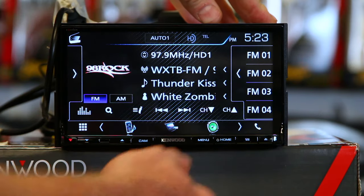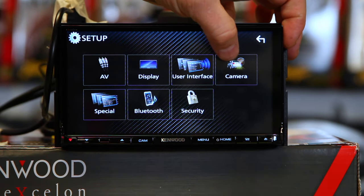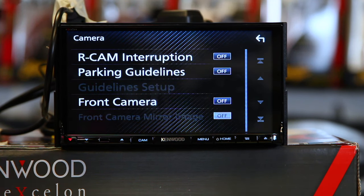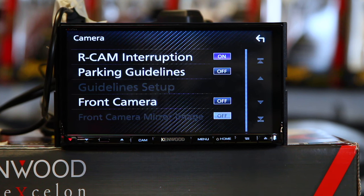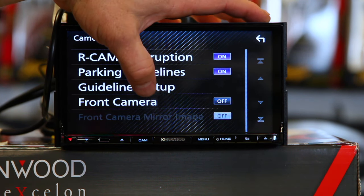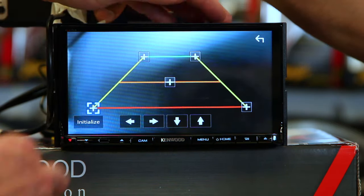Go into the menu and select Setup. They have their own icon just for cameras, so anything involving cameras is going to be in this page — click it. The first thing is rear camera interruption; click on. Next is parking guidelines. Parking guidelines are those cool little backup guidelines that some cameras have, some cameras don't. These particular cameras don't, so we're going to go ahead and turn those on and go into Setup.